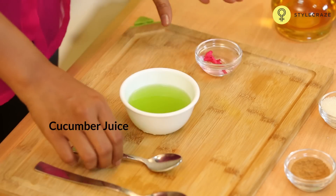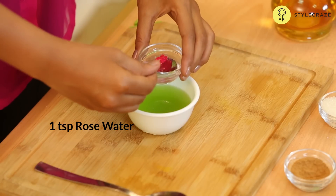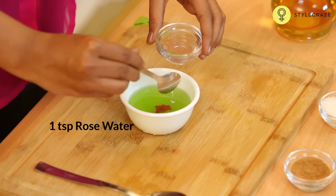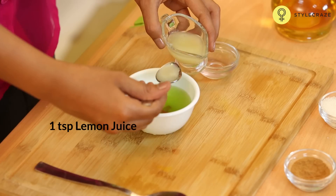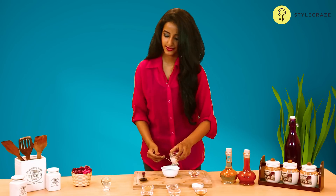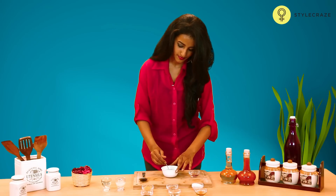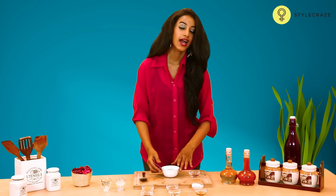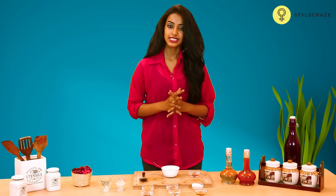Take some cucumber juice and add 1 teaspoon of rose water to this. Add 1 teaspoon of lemon juice to this as well and mix this well. Apply this thoroughly on your entire face and also areas which are tanned. Leave this for about 20 minutes and wash it off with cool water to get rid of your tan.